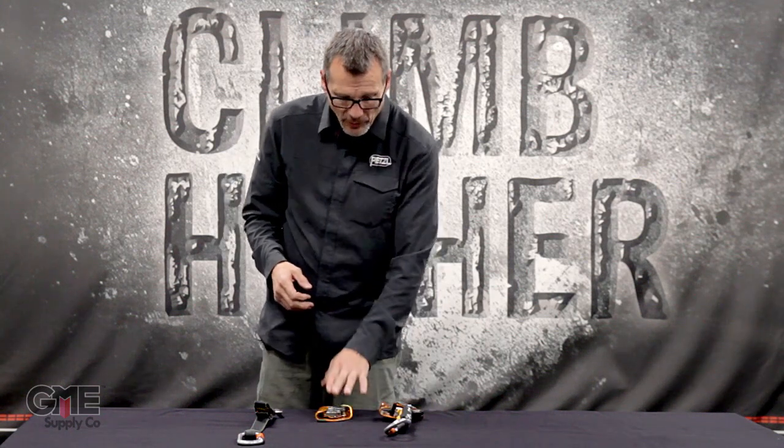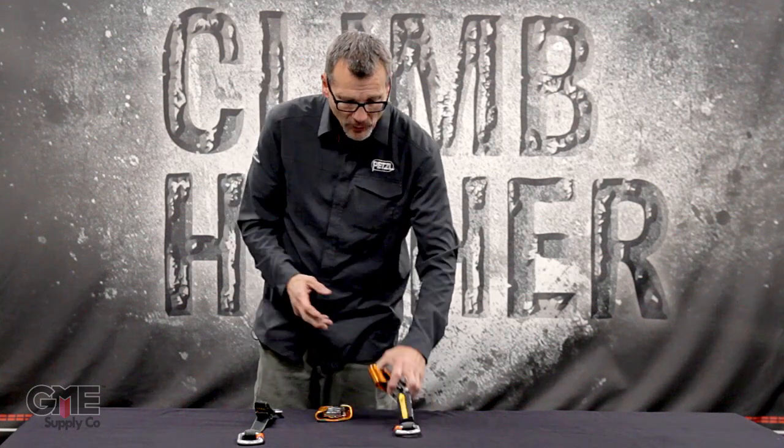They work pretty similarly, but their design is for two different usages. The ASAP Lock is more appropriate for any situation where wind may affect the rope. It can lock so the device can't slide down the rope while you're working, then unlock and trail — making it very useful anytime wind is a factor.